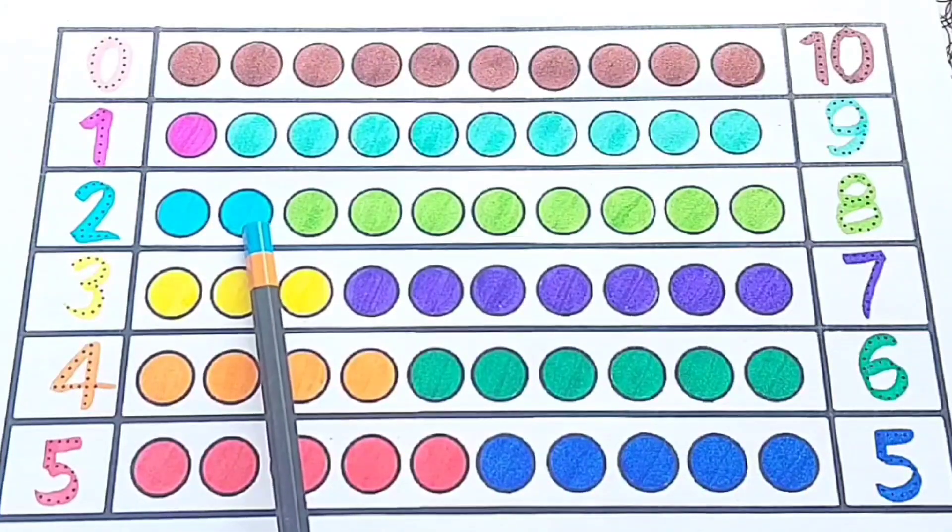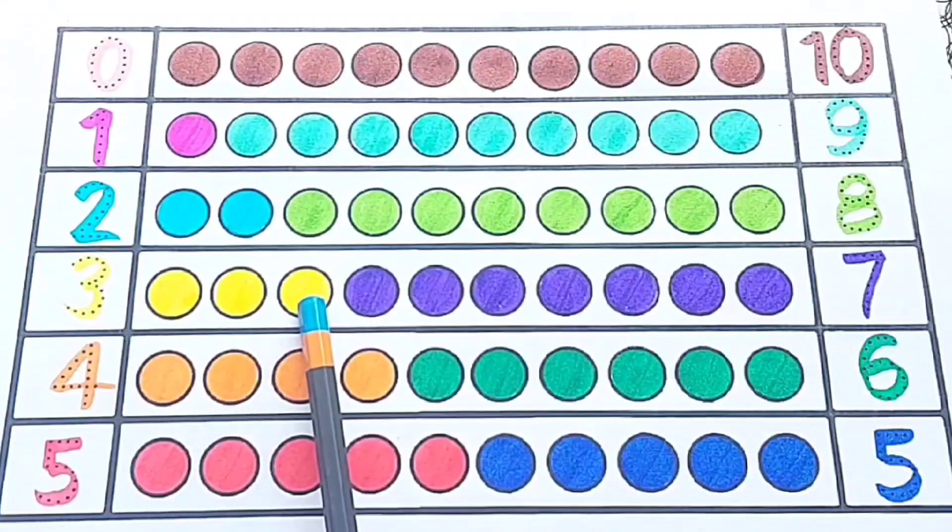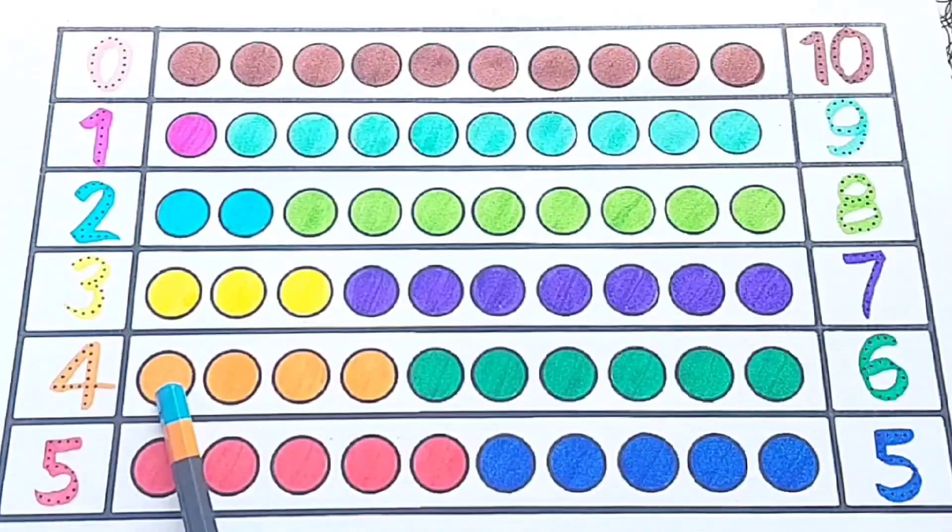Zero. One — one. Two — one, two. Three — one, two, three. Four — one, two, three, four.